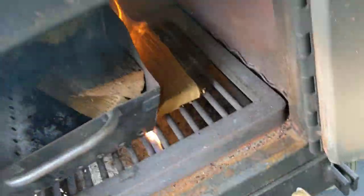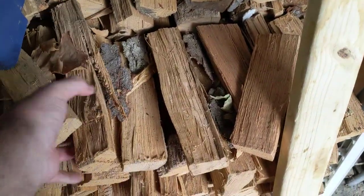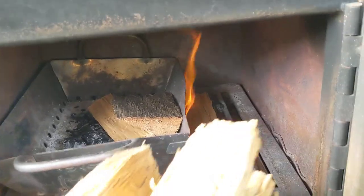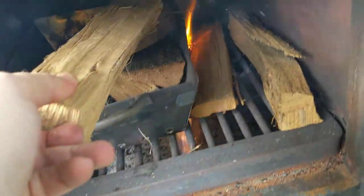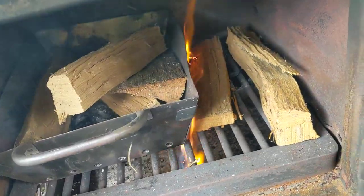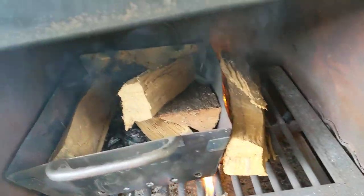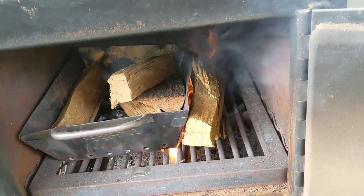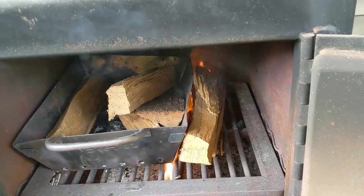Then I grab some oak and load it up. To start, I'll usually do six pieces — six pieces like that — and let that turn into a nice ash bed.